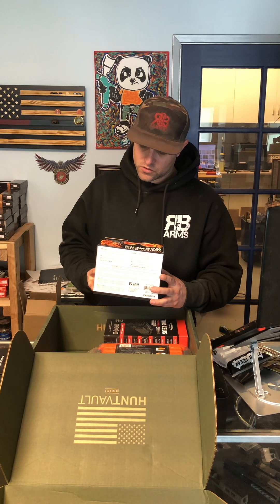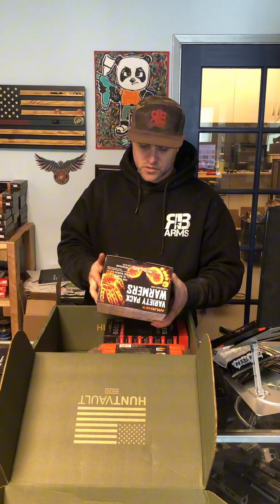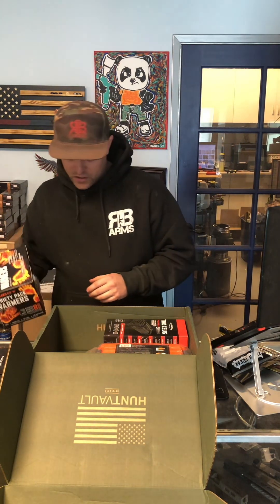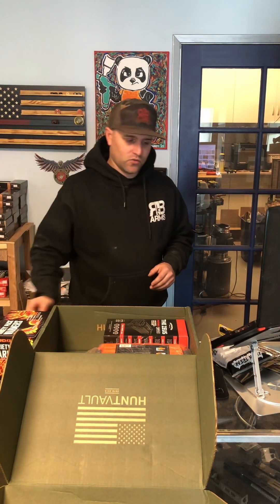The variety pack has hand warmers, toe warmers, and XL body warmers. That's gonna be nice with winter coming up. A lot of this seems like it's gonna be useful in your day pack when you're going out hunting, fishing, or just hiking in general.